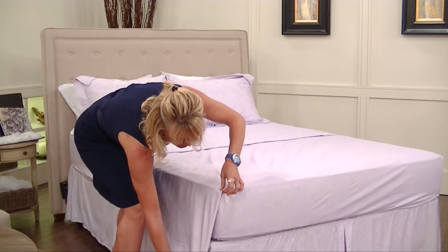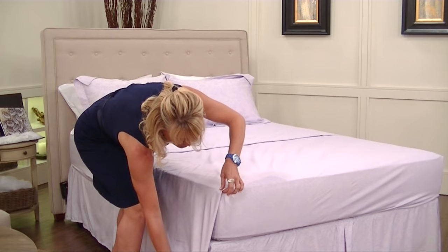You'll notice that it'll have a nice little generous curve. I like to bring it right to the vertical of the mattress. Some people leave it at the 45-degree angle, but I like to keep it nice and taut and vertical like this. Tuck it all the way up to the top. Make it beautiful and you've got a perfect hospital corner.